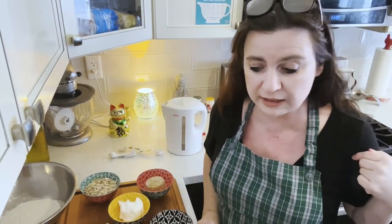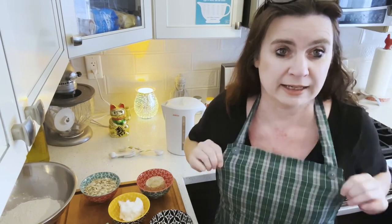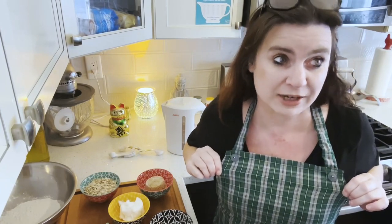Hi Neighbours! Welcome back to another video of Cooking with Neighbours. It is I, Jerry Yelling, and look what I got on today — Cape Breton tartan.